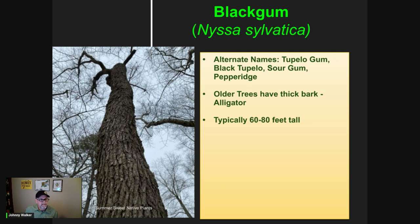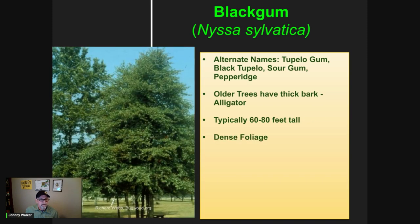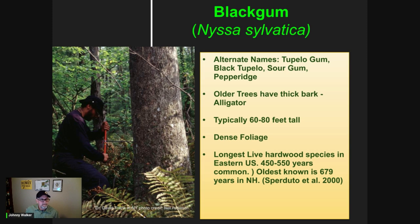They generally will get between 60 to 80 feet tall. They have a relatively straight growth habit. The foliage can be quite dense as we talked about out in the field. The leaves can sometimes be described as crowded. As you can see here in this particular picture, this tree had the opportunity to grow in an open setting and it takes on more of a pyramidal or conical shape. These trees can live to be hundreds of years old. This particular picture here is of Dr. David Frank, who's doing a core in a black gum tree up in New York, and this tree turned out to be a little over 500 years old.